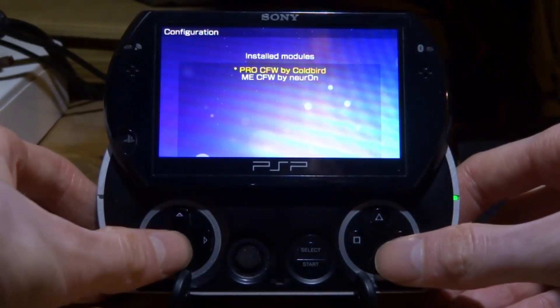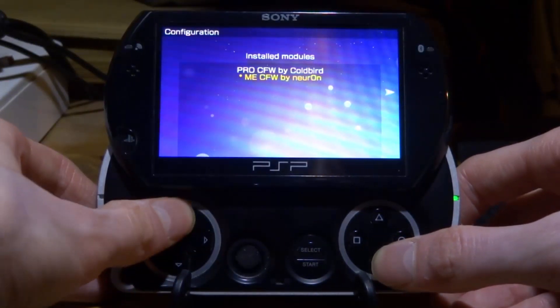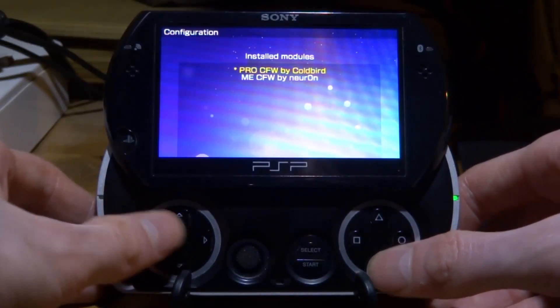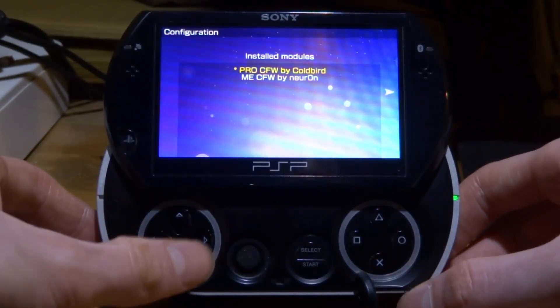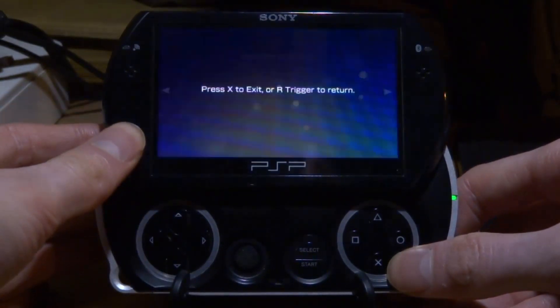What we actually have to do is scroll left and get over to this screen. Make sure your custom firmware is running — you're going to want to select whichever one you have. If you have ME, press X on ME; if you have Pro, press X on Pro. Once you've pressed X, go ahead and press right to go back to the menu.